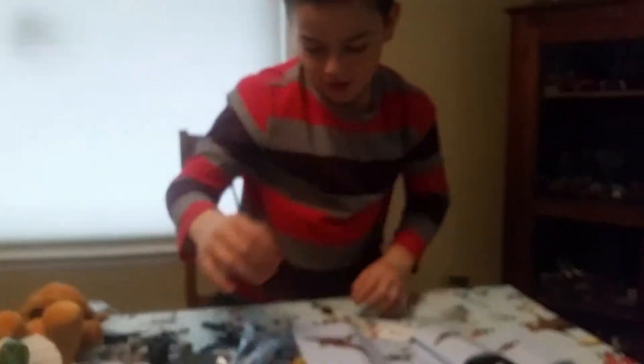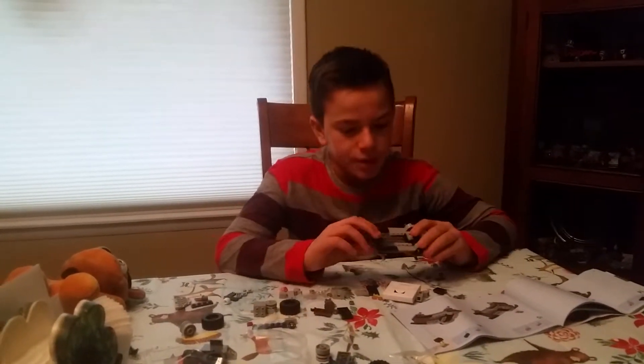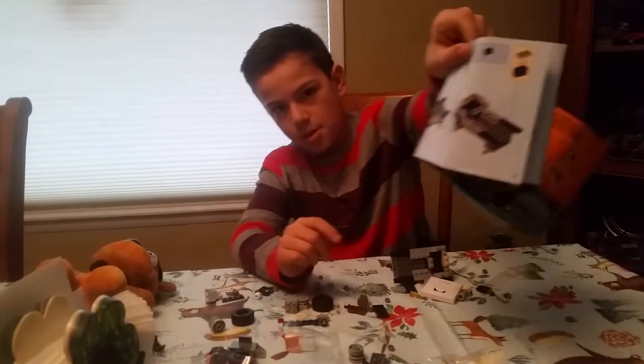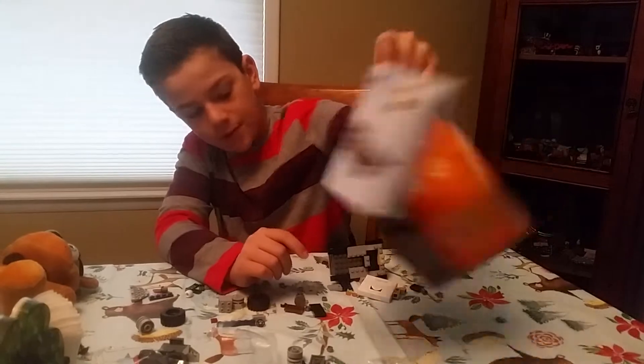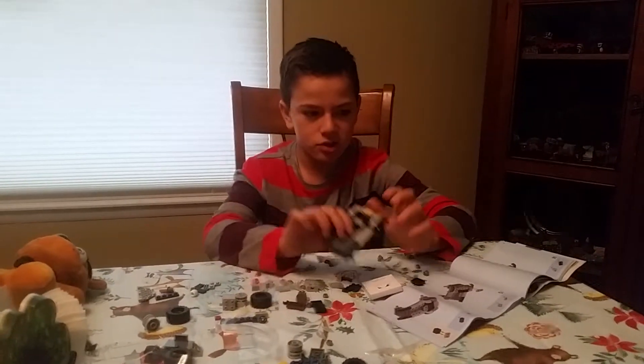So yeah, I'm going to be building this. Cut the video please so I can build it. Okay guys, we got to step 15. So yeah, this is how far we got.